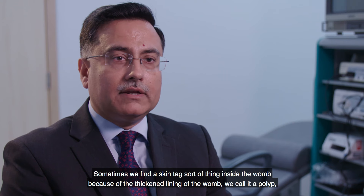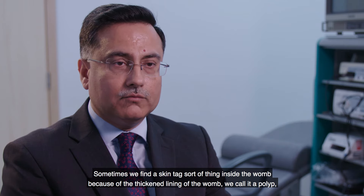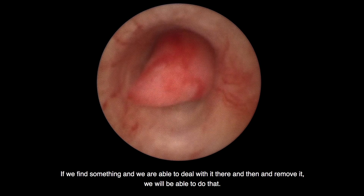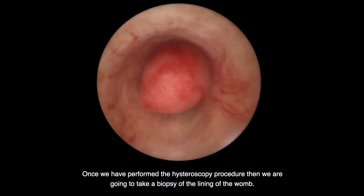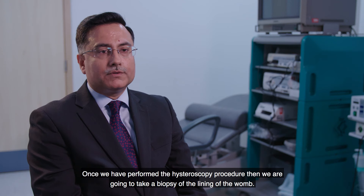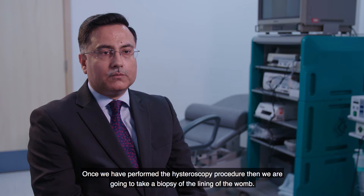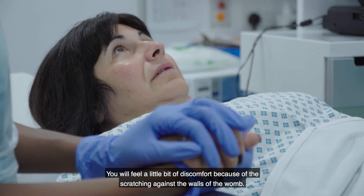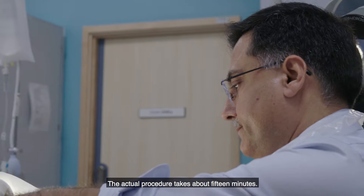Sometimes we find a skin-tag sort of thing inside the womb because of the thickened lining — we call it a polyp. If we find something and we are able to deal with it there and then and remove it, we will do that. Once we have performed the hysteroscopy, we are going to take a biopsy of the lining of the womb. You will feel a little discomfort because of the scratching against the walls of the womb.